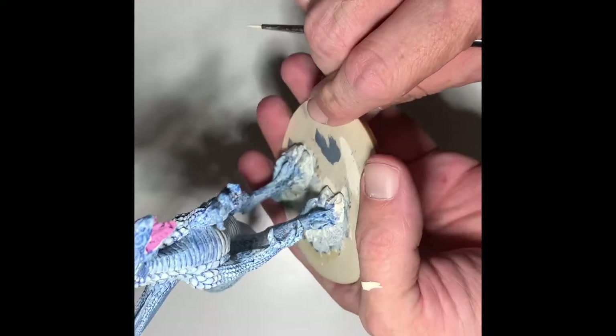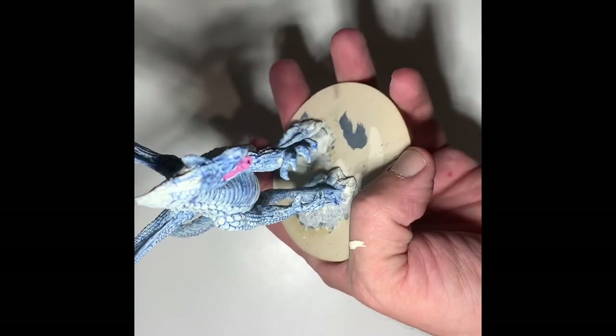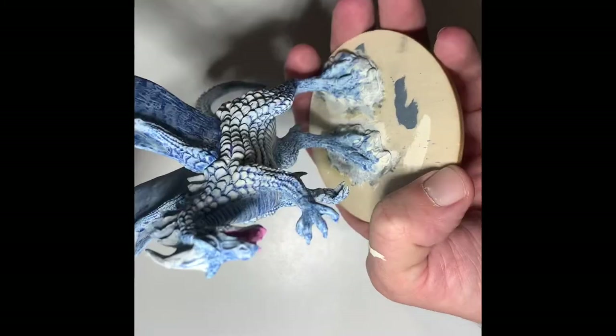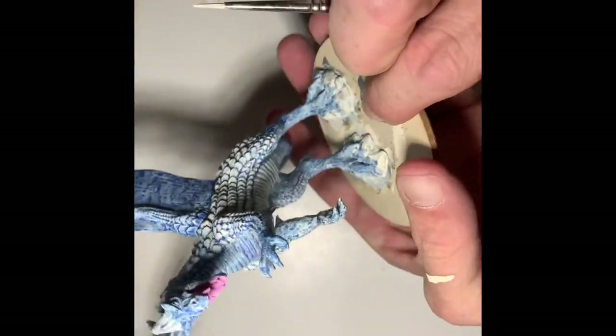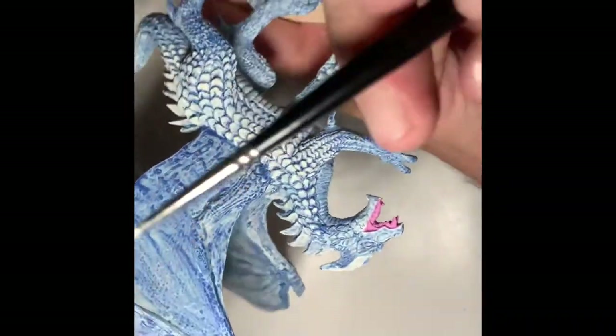So many scales on this bad boy. I still have a lot to do on the mouth as well, but we're going to work on the wings a little bit here.